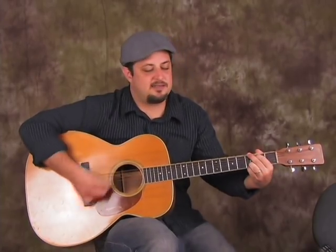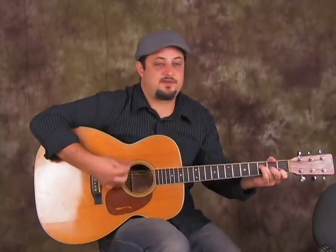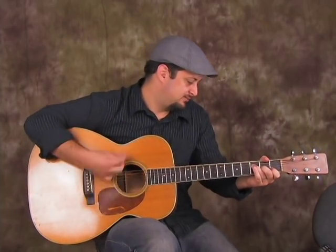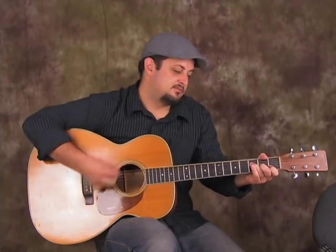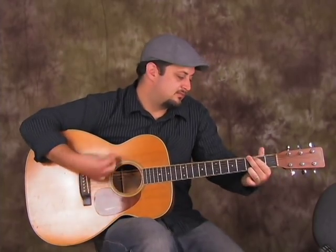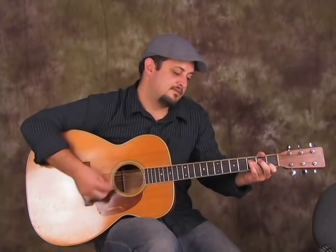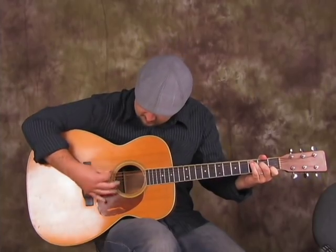Let's do it again — but no C. Stay on the F, and add to the strum. And that's it.